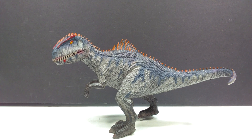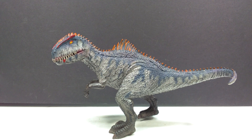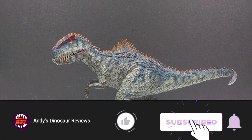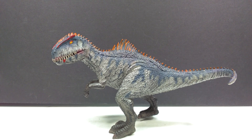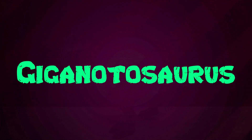Welcome back to Andy's Dinosaur Reviews. We have something very interesting to look at today: a brand new Onyx release. This is a company that produces a lot of different dinosaur figures from China, often showing up on eBay and AliExpress. They do produce a lot of bootleg figures, but from time to time they release originals — like this one. As you can see, this is a very Jurassic World Dominion-style Giganotosaurus.